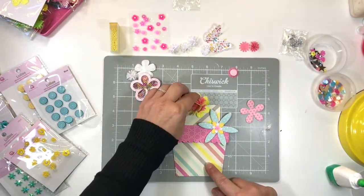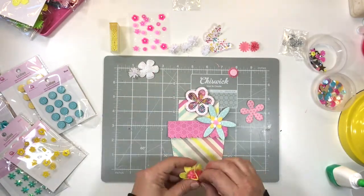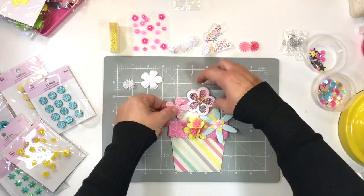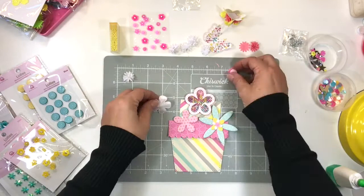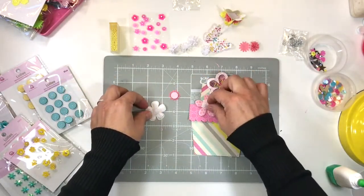That flower shape came from the second flower included in the flower shaker kit — it's from the inside of the shaker. To make the flower shape a little more interesting, I die-cut some cardstock flowers and layered them together with one of the little sparkler flower bling bits on top.